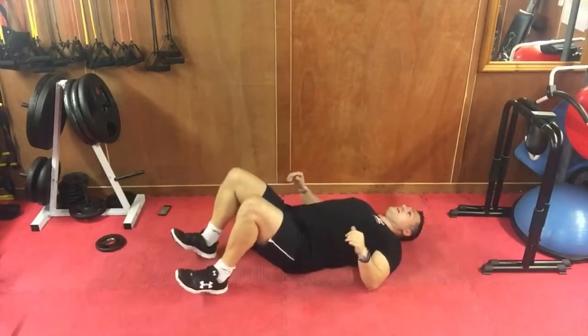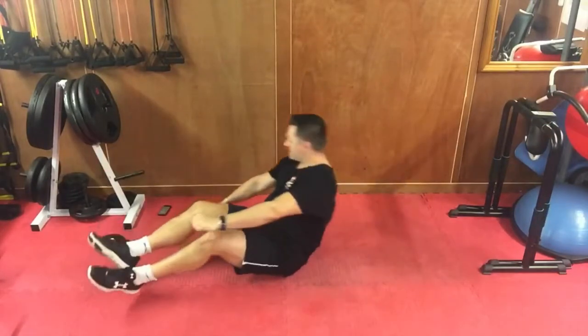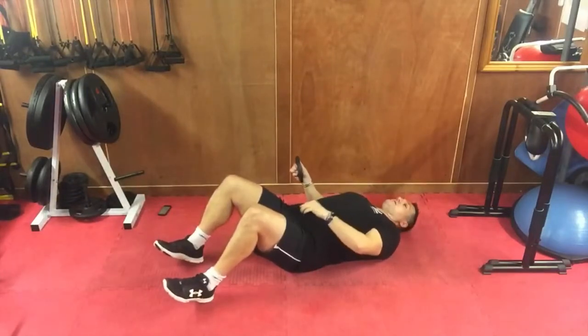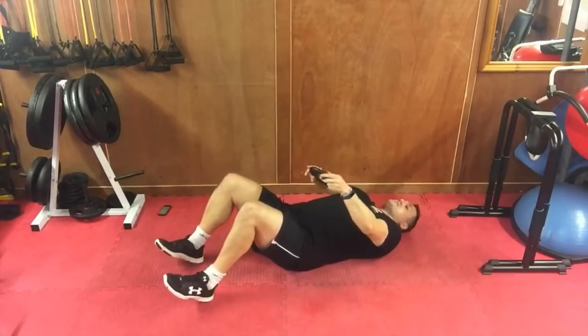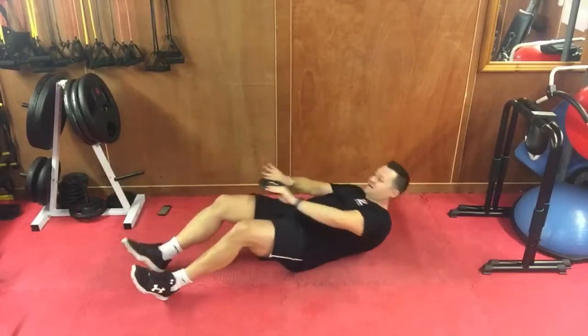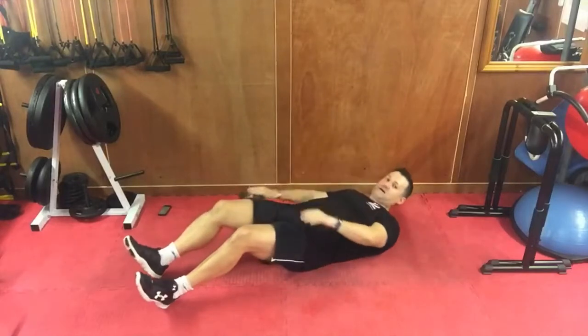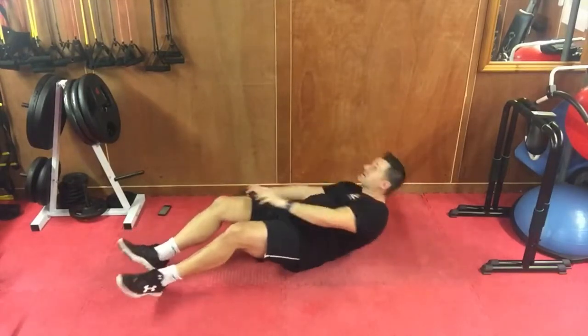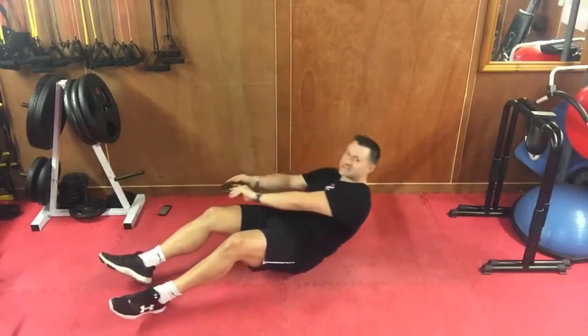Great job! Up you come — last time, oblique reach. Hands apart — if you're not using a weight, make sure you keep your hands apart with a nice bit of distance. One side and the other, just 20 seconds to go. All the way out, all the way down, five seconds, three seconds, one more.